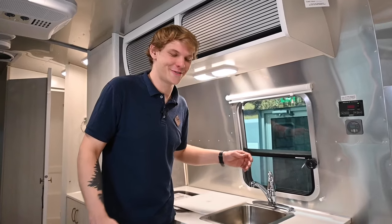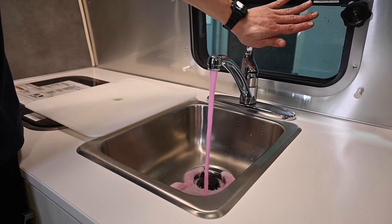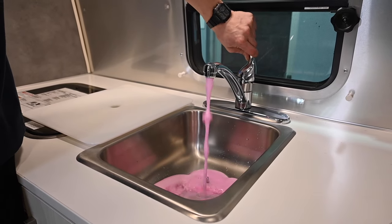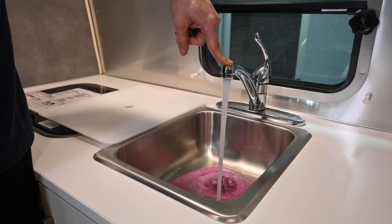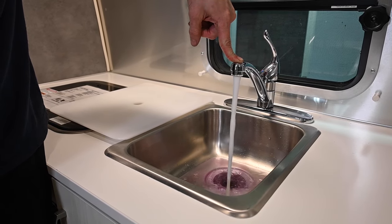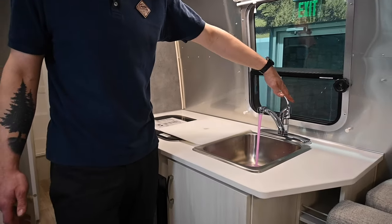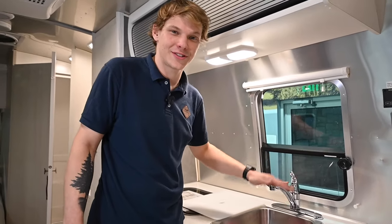Now that the pump is primed and pulling antifreeze, we can go ahead and open the cold side of the kitchen sink and watch the antifreeze run out. Then we'll run the hot side, letting the water run out of the hot lines until we see the pink antifreeze come through. I'll let that run for a few minutes, then shut the sink off and continue through the rest of the process.